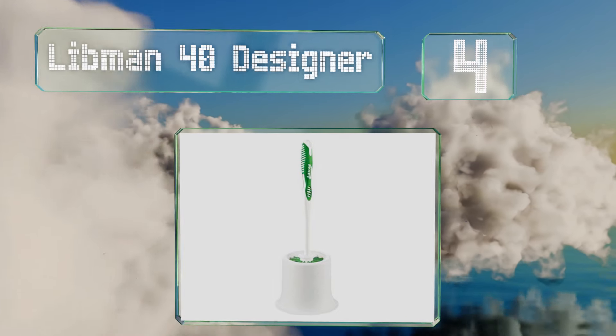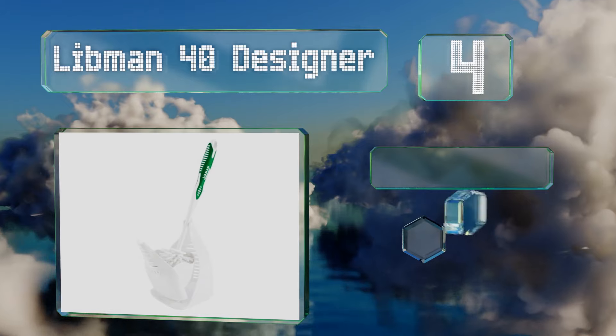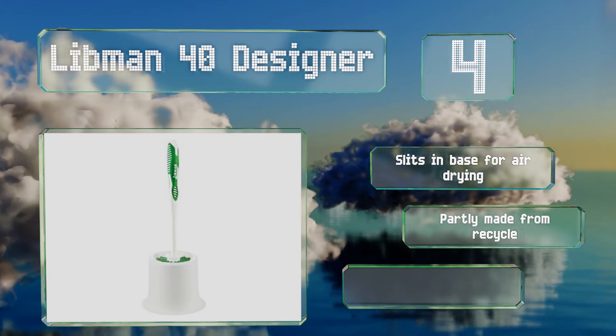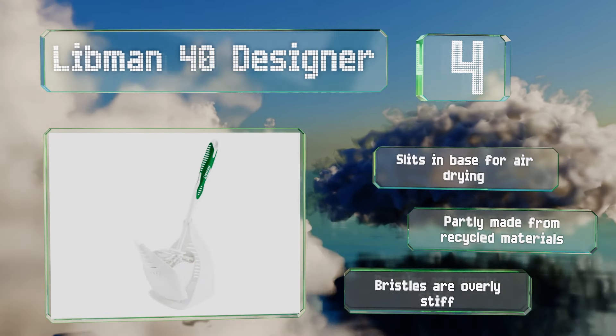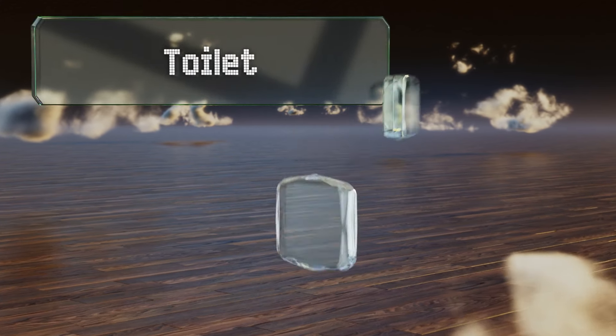At number four, if you want an affordable and functional piece without unnecessary bells and whistles, look no further than the Libman 40 Designer. It gets the job done and has an enclosed caddy that keeps liquid from spilling onto the floor. It's got slits in the base for air drying and is partly made from recycled materials, however the bristles are overly stiff.